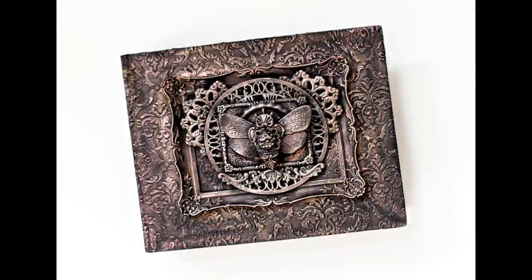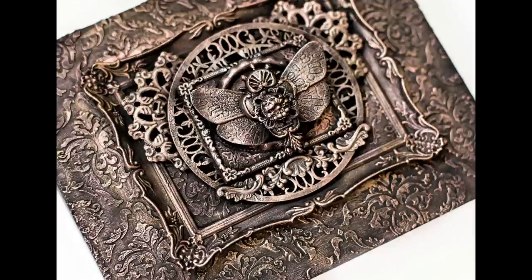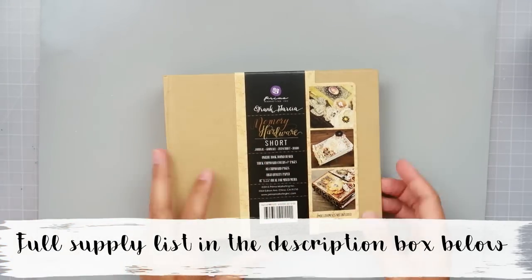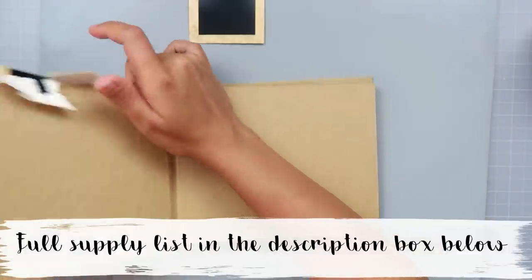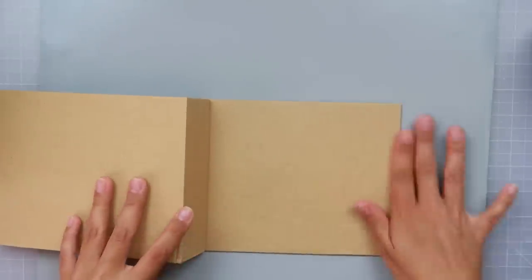Hey everybody, I'm going to be altering this memory hardware album from Prima. I have all of these supplies listed down below, so be sure to check it out in the description box below. And you saw Abby's little hands — she just wanted to say hi really quickly. The kids are on summer break, so they will be here while I do all of my videos.